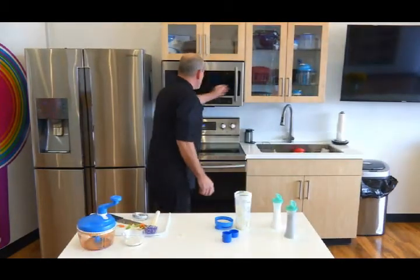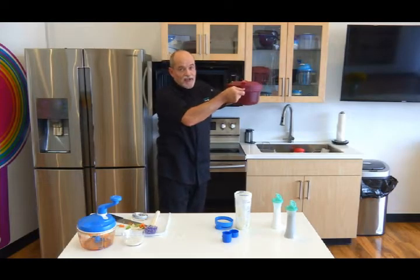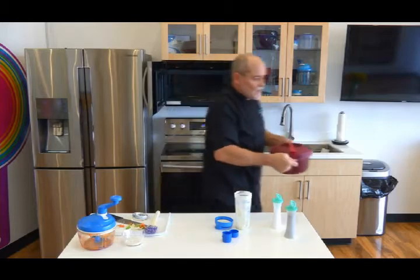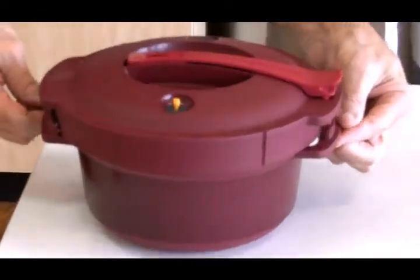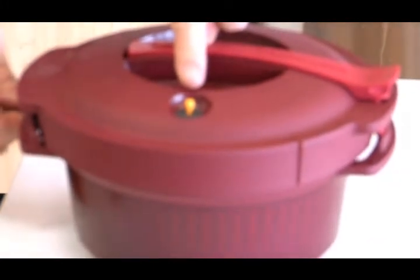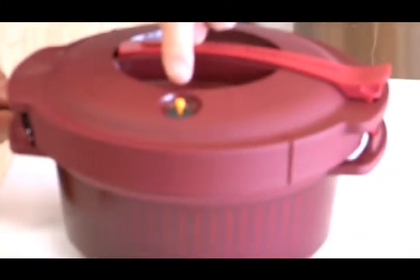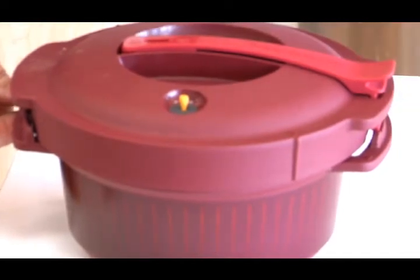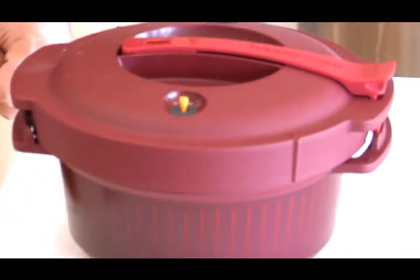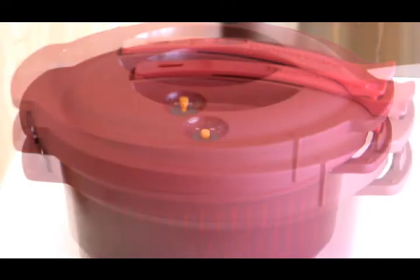There's the magic sound - chicken is ready. Notice that the handles are cool to the touch so I don't need pot holders. I'm going to sit it over here and let it cool down. Notice the pressure indicator is up, which means we are fully pressurized - it is not safe to open this, and you can't even if you wanted to. This will take about 15, maybe 20 minutes to depressurize, then we'll come back and shred the chicken and make those sliders.